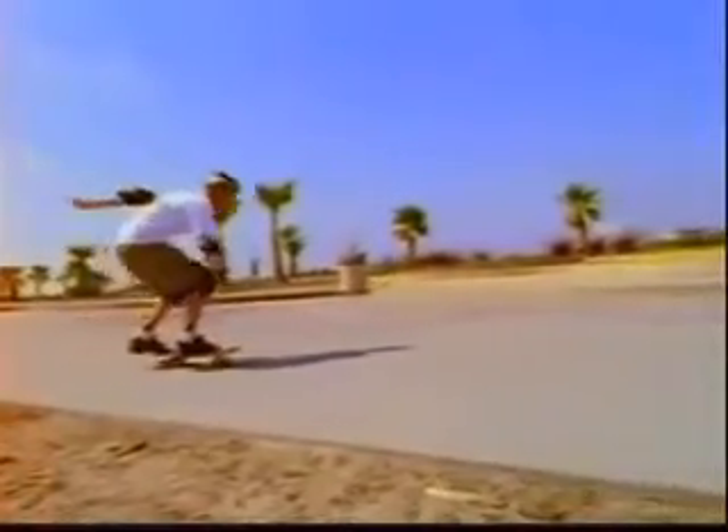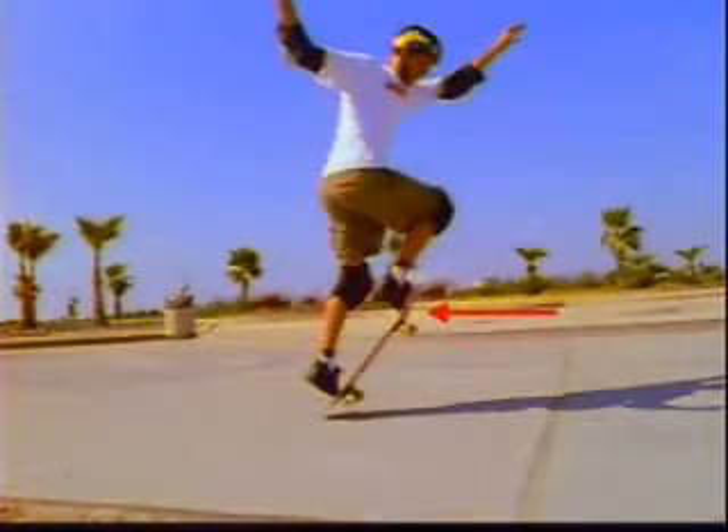As you slide your front foot forward to level out the ollie, concentrate on getting it just past the front bolts. That way you can adjust for not turning enough with a slight pivot as you land.